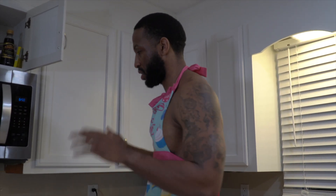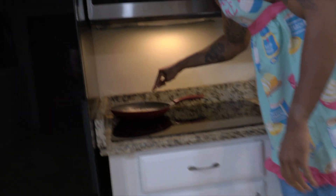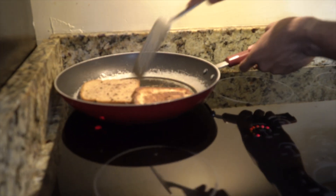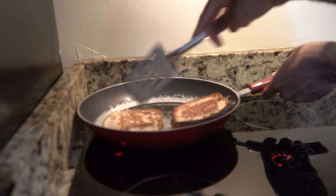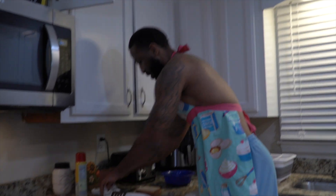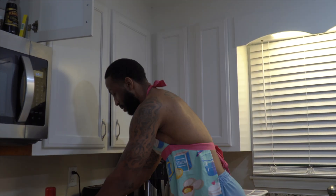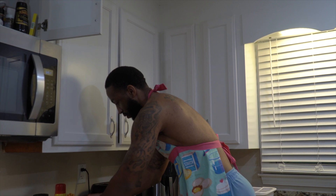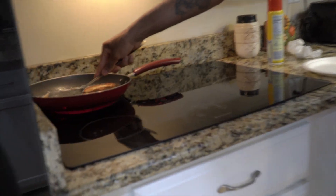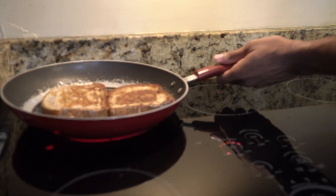Everybody knows french toast is really good when it's hot and fresh. Make sure you warm it up. Let me flip that right now because Elliot said he doesn't want it too dark. Look at that — perfect texture right there. It's not about how it looks, it's about how it tastes. I wish you guys could smell that cinnamon in there. They're gonna eat good on a Saturday night New Year's — bringing in the new year with some anabolic french toast.